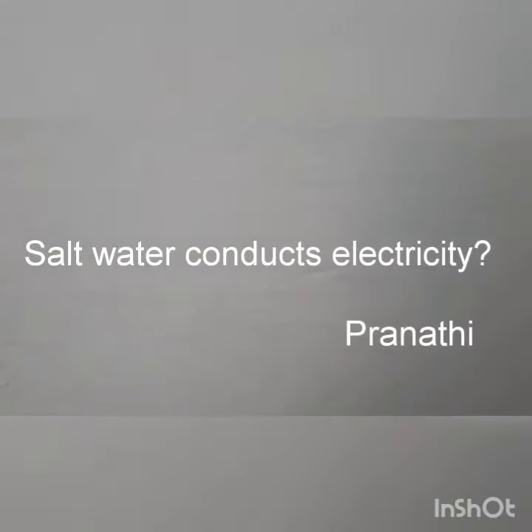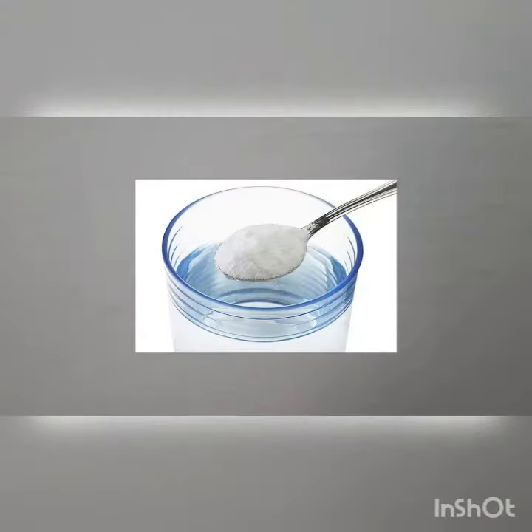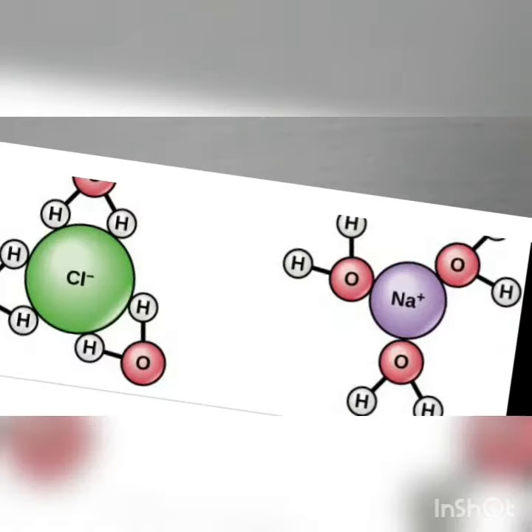Hello, this is Pranati here and today in this video we are going to do an experiment to test whether salt water conducts electricity. In a hypothesis I have made by myself, I have said that it conducts electricity because it contains sodium and chloride ions which pass electricity from one to another.